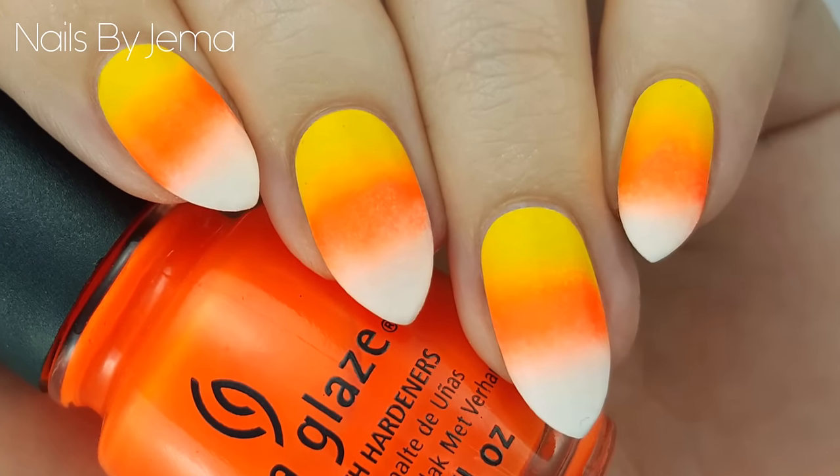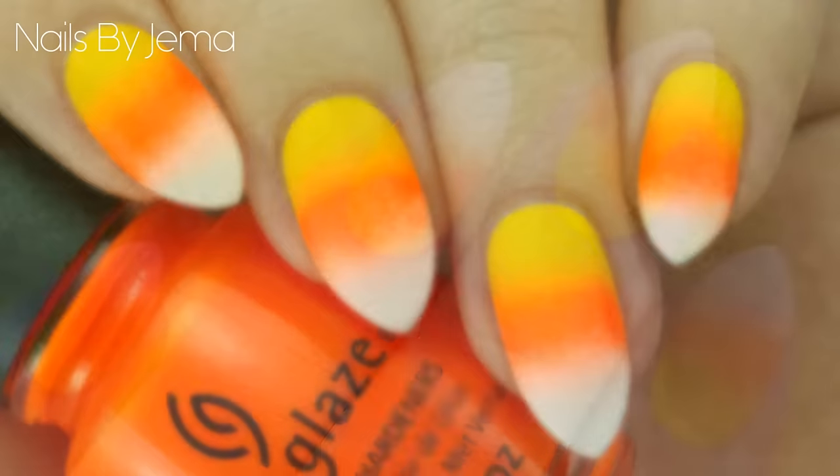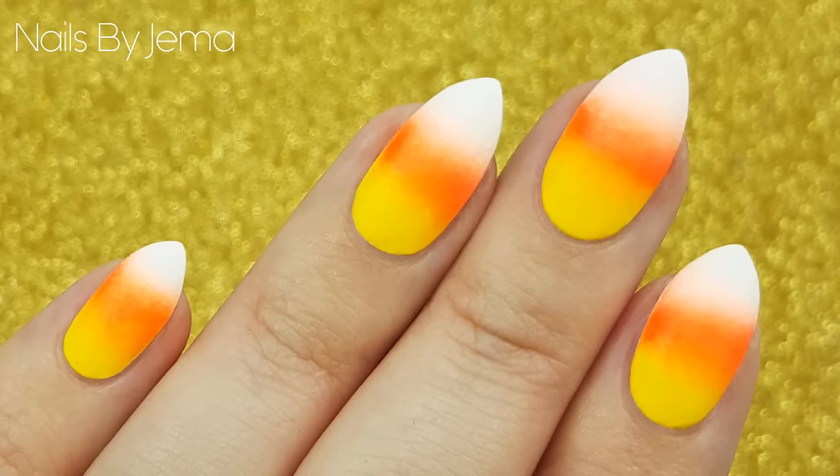Hi guys, in this video I'll be showing you how to do these candy corn gradient nails, perfect for Halloween. All you need to do these is a makeup sponge, so they're perfect for beginners because they don't require any hard to find tools.